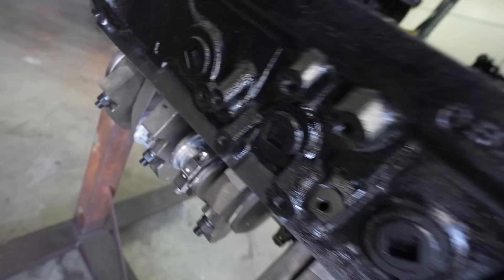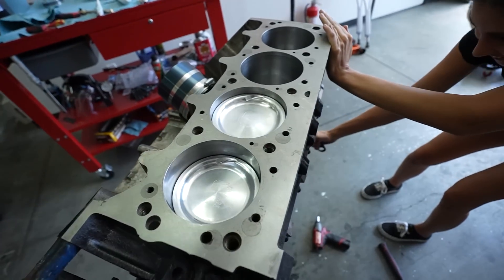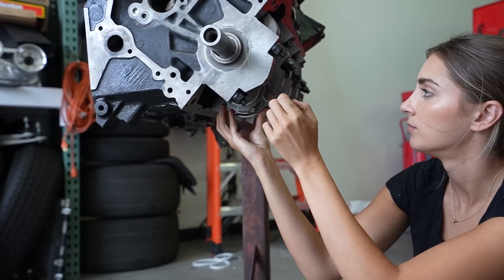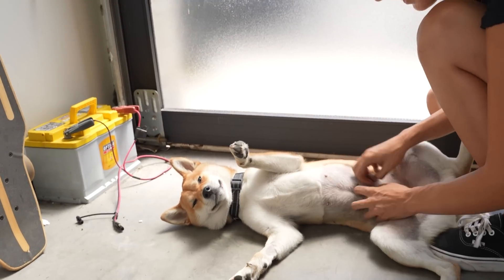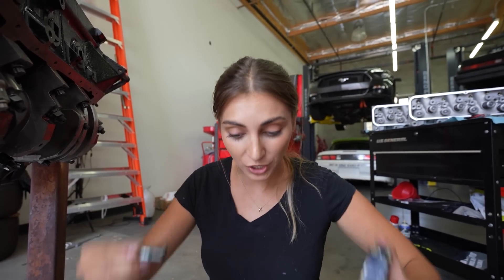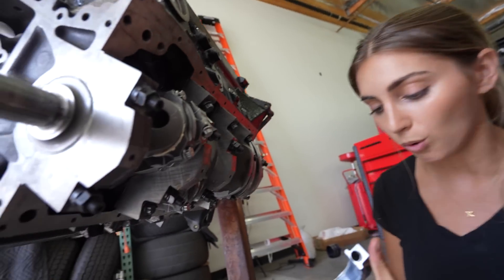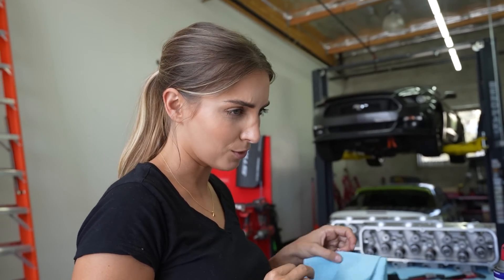We've got four more to go — gonna get the rod cap on, torque them, flip her, and put the other set of pistons in. This has been a nightmare, believe it or not. It has been so difficult to get the pistons in the bore with the rings not popping out. Usually it just slides right in, but this is definitely a mission. We now have the sixth piston in, two more to go.